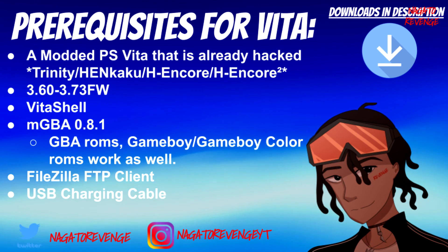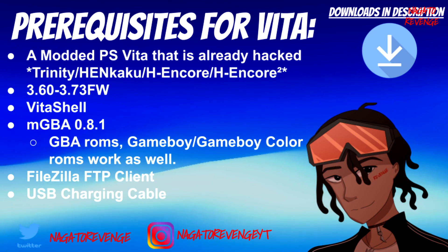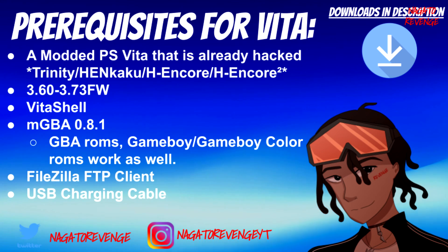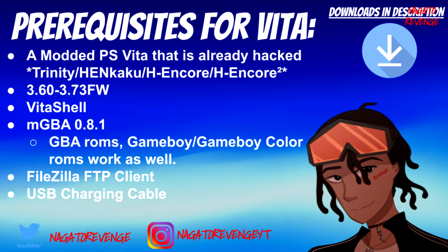First things first, you'll need a modded PlayStation Vita that is already hacked. If you have a console using the Trinity exploit, HENkaku, or H-Encore 2, you're basically good to go — as long as your device can run unsigned code and utilize VitaShell. This method works on firmware versions 3.60 to 3.73. For today's video, I'm testing this on my PS Vita 1000 on firmware 3.60 utilizing HENkaku.